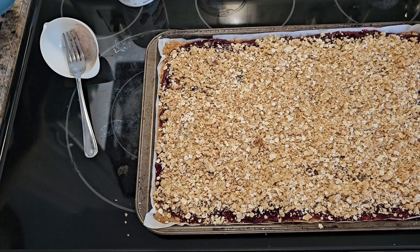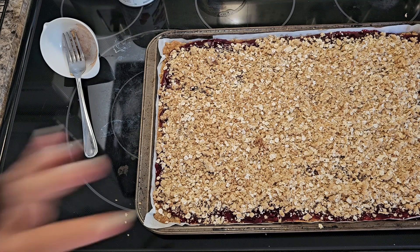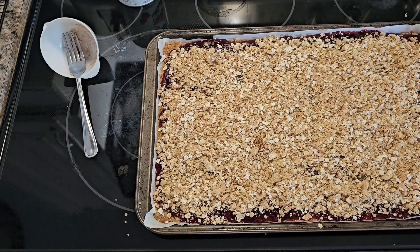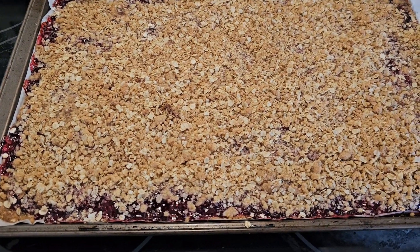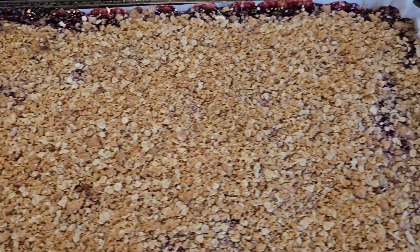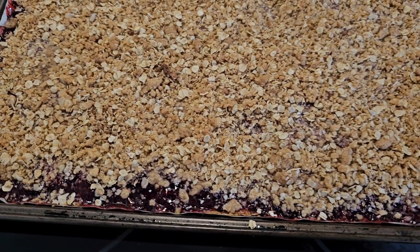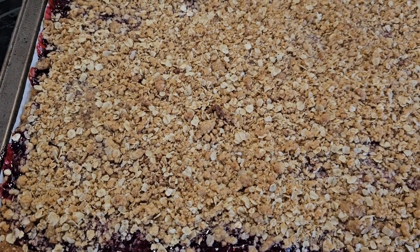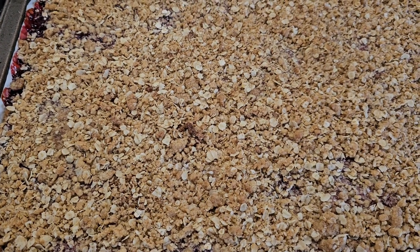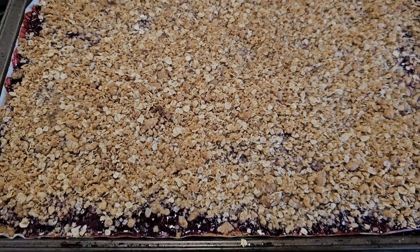Then you're going to put this back in the oven for about 25 minutes until the top gets nice and browned. Here it is all done — just let it cool completely before you cut into it, otherwise it may fall apart. You want it to kind of set first. Hope you enjoyed this video, thanks for watching!